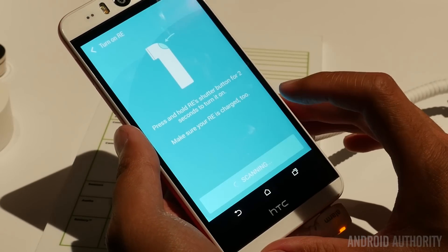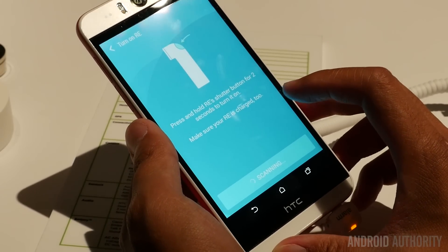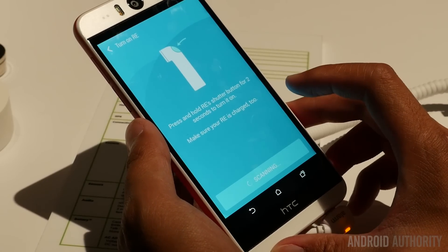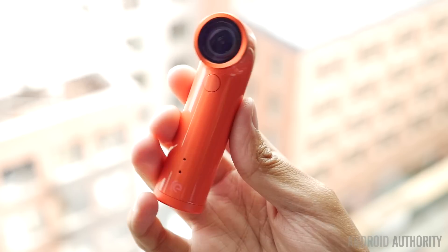Right now I have the Bluetooth available for pairing, and that is the way it will connect to your smartphone — in our case, the Desire Eye. That button up top will allow you to take photos, and holding it down will allow you to take video.